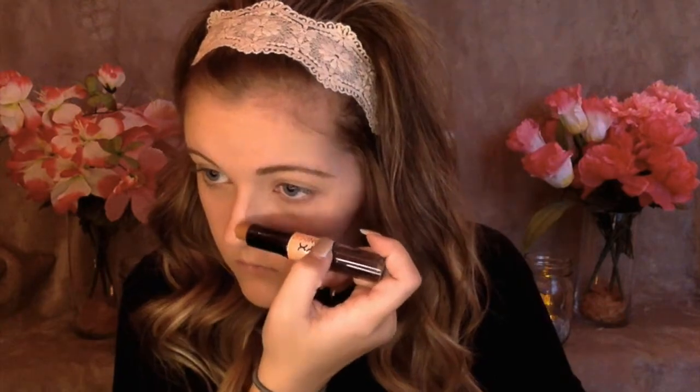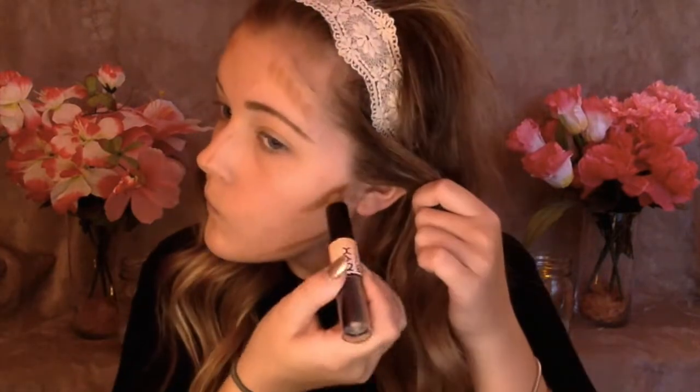Next I'm going to be using my NYX Cream Contour Stick and I'm going to be contouring my cheekbones, my nose, my jawline, and my forehead. I really like cream contouring because it blends out really well and adds a nice dewy look for spring. I did notice that I put my setting powder on before my cream contour, and you should always put creams on before powders because it can make it look really cakey and really hard to blend out — but because I didn't put a lot of setting powder on, it blended out totally fine. I'm just going to be buffing this in with my Morphe M439 brush.